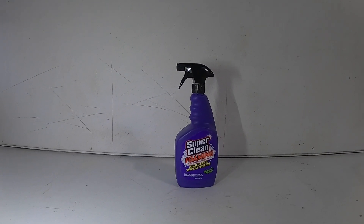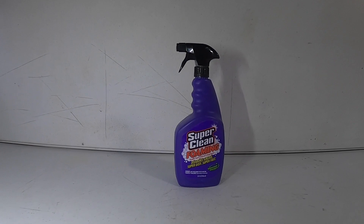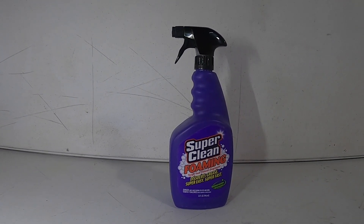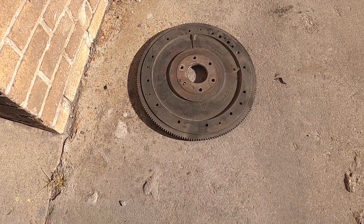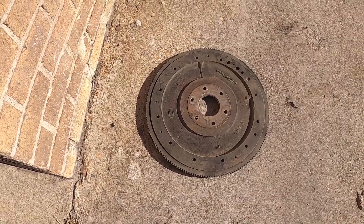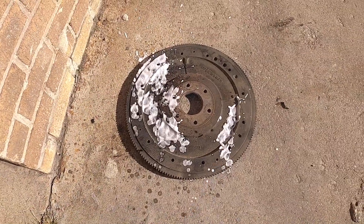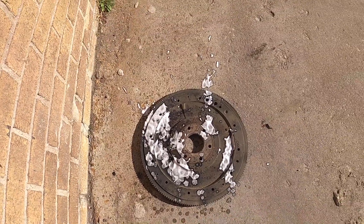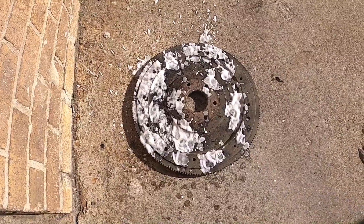The next one we're going to take a look at is the same kind of cleaner, but in foam form. One of the things I like about this product so far is there's hardly any odor at all. We're going to test this next product on a 1968 Mercury flywheel. You use it the same way — spray it on, let it sit a little bit, and wash it off. I really don't like how this one sprays out of the bottle; it's kind of hard to get a good coverage on the part. I get why they did it — the foam does stick to the part better. Just like the last one, I'm not going to use a scrub brush; I'm just going to let it sit and see how it does on its own.